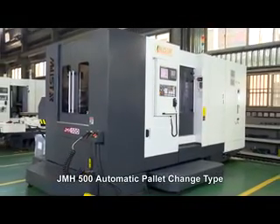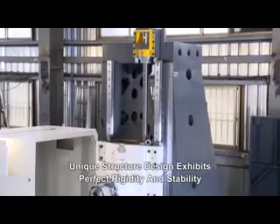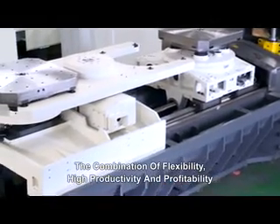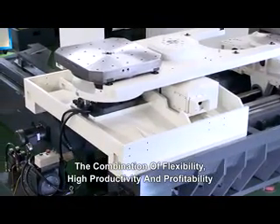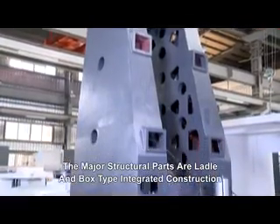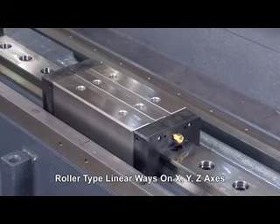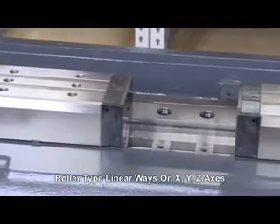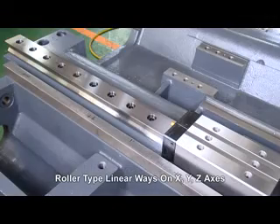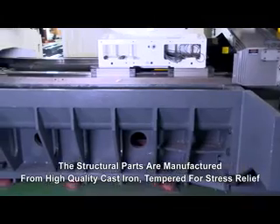JMH 500. Moving column structure design can solve the spindle head vibration issue and prevent rigidity movement. High rigidity roller type linear guideway on three axes providing high precision manufacturing and longer service life. The structural parts are manufactured from high quality cast iron tempered for stress relief.